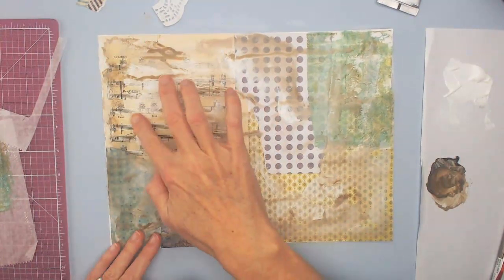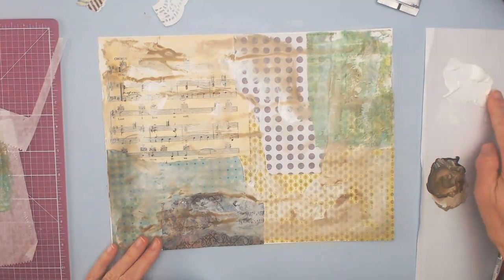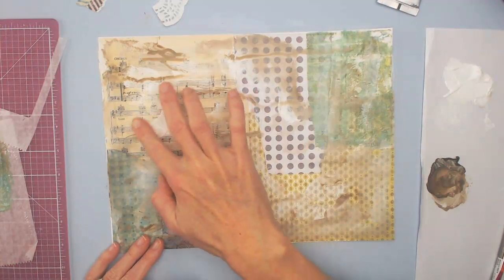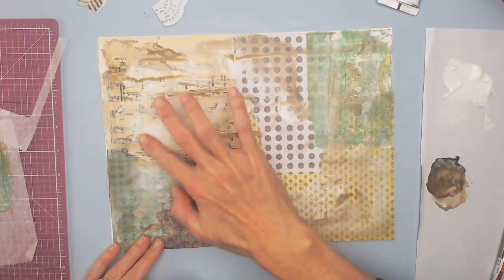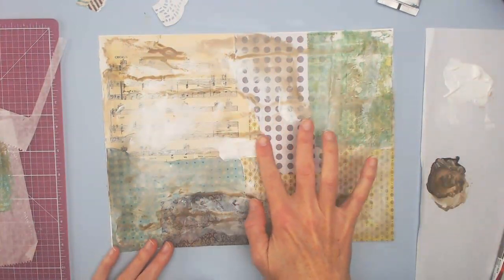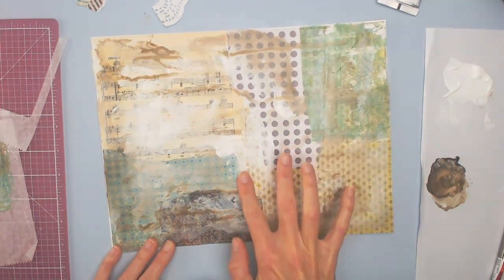I'm just smearing in some color, blending it so it doesn't look like it's sitting on top of the piece but rather blending into the background. I'm using gesso because it's cheap and easy, and it also gives a little bit heavier coverage than just plain white titanium.